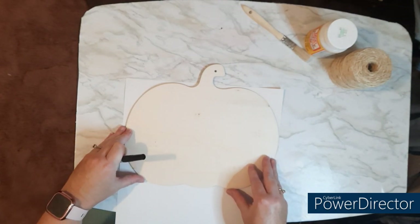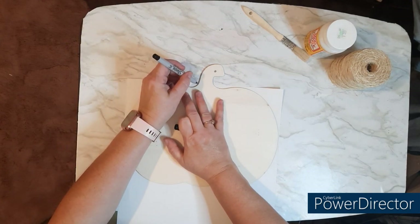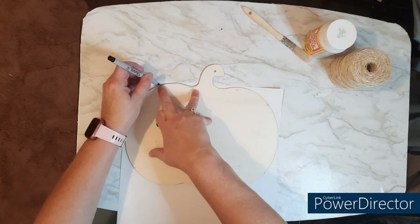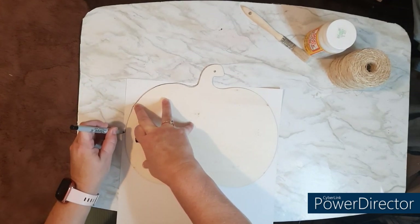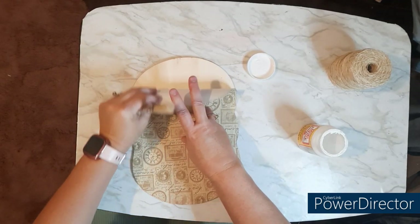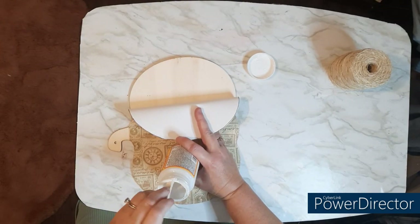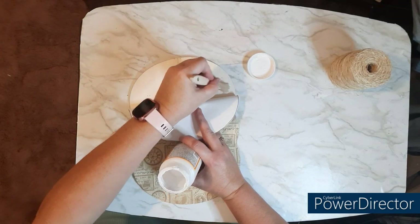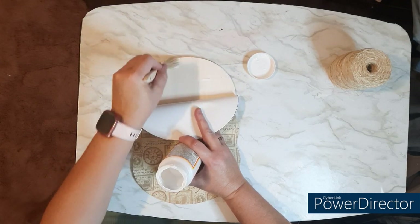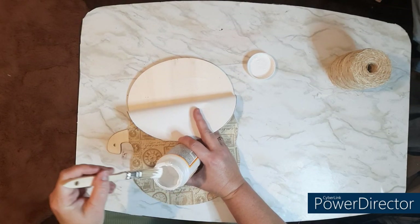I'm not going to cover that stem because I'm going to paint that with some antique wax. You'll see. So I'm just going to trace around this and cut it out. Then I'm going to start using my Mod Podge. When you have larger projects, you kind of want to do it in sections. That just gives you time to lay it down, work with the paper, and make sure it has as few bubbles in it as possible.